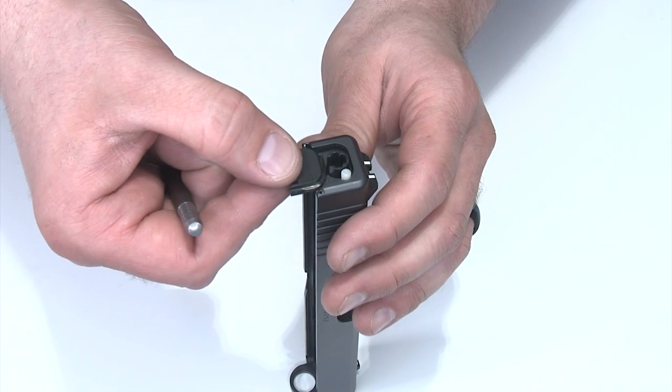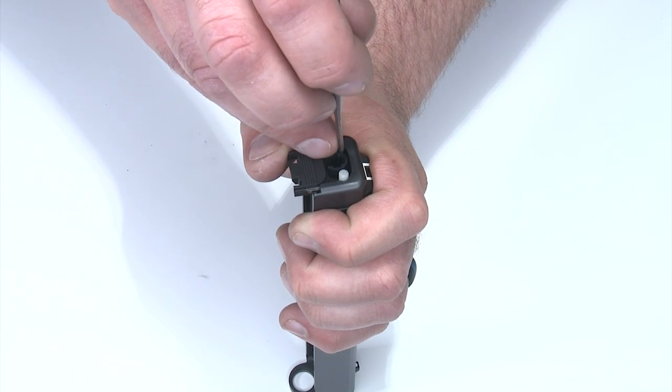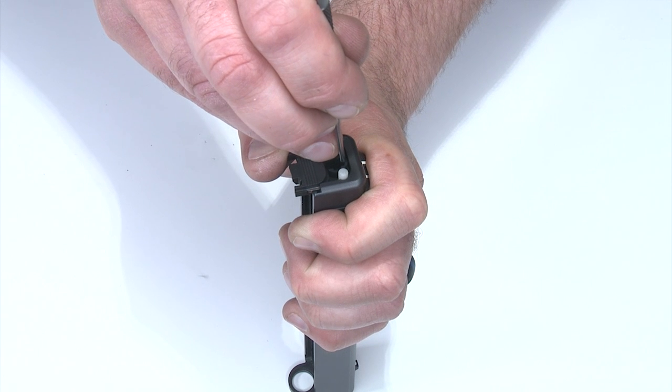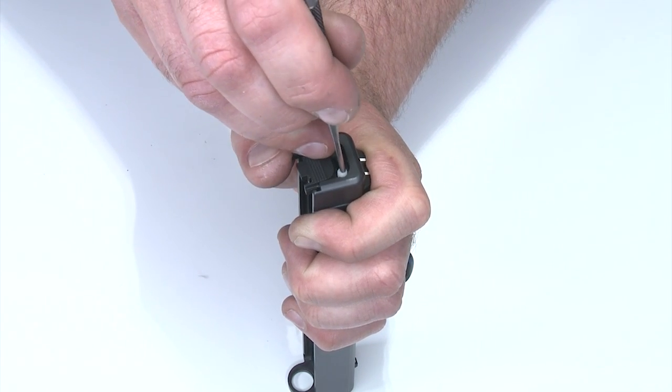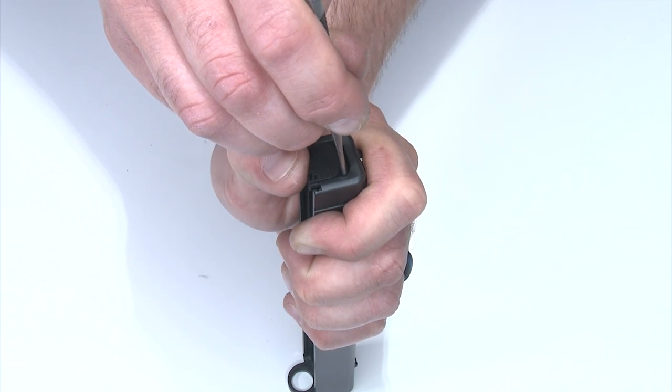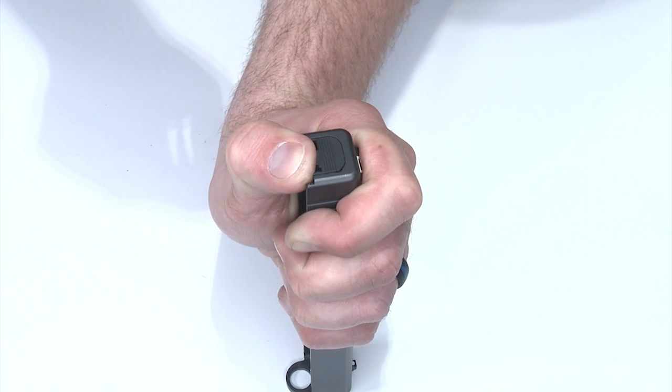Now we can put the backplate back on. To reinstall the backplate, I'll take the backplate, put it against the slide, and hold it with my thumb in position. I'll press on the striker sleeve under spring tension, press that down until I can get the backplate over it — that'll hold the striker in place. Now I have to compress the extractor spring while I push the backplate up. Once I'm there, I can pull my punch out and lock the backplate in place.